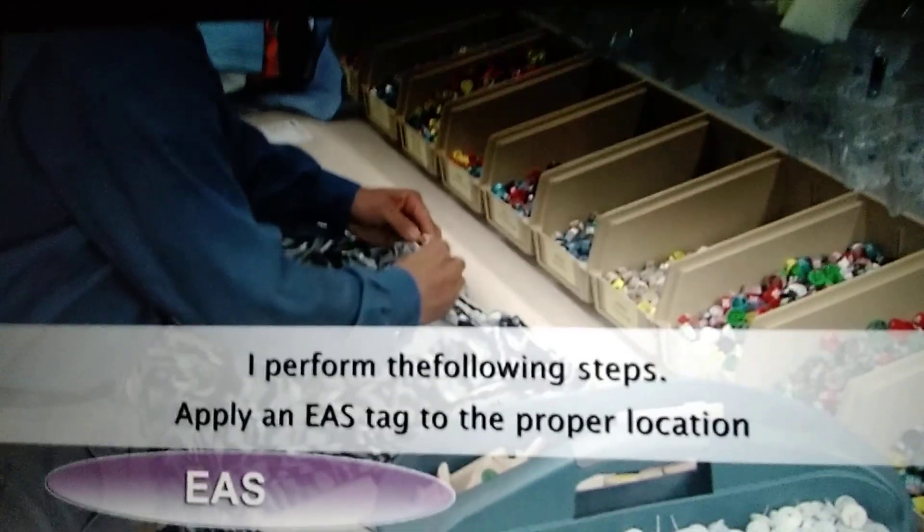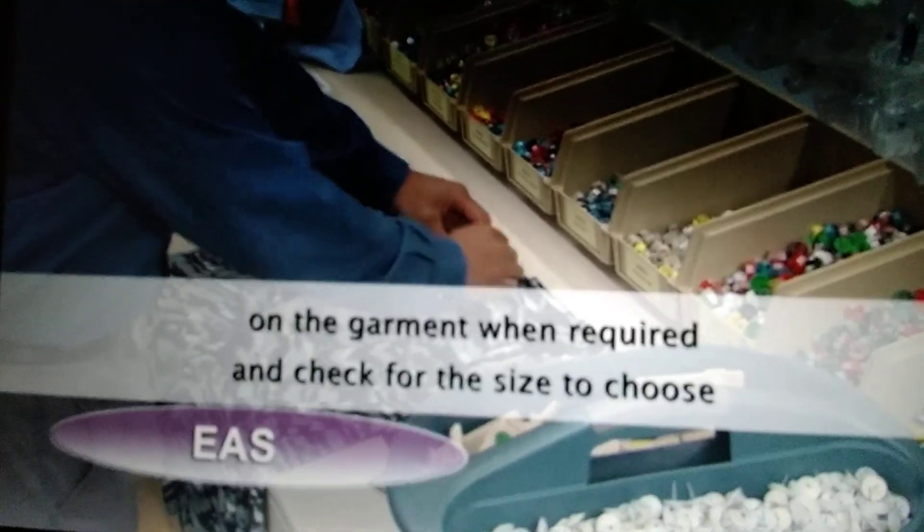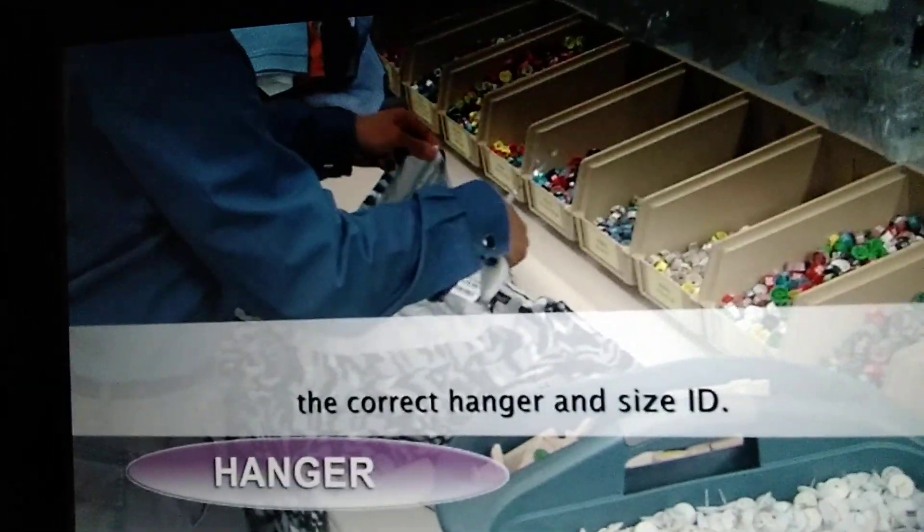Apply an EAS tag to the proper location on the garment when required, and check for the size to choose the correct hanger.